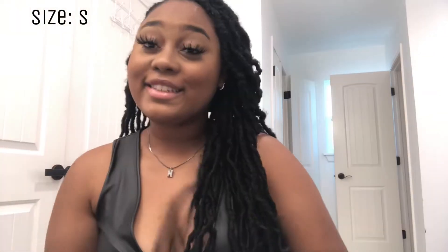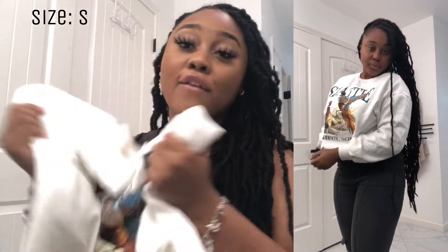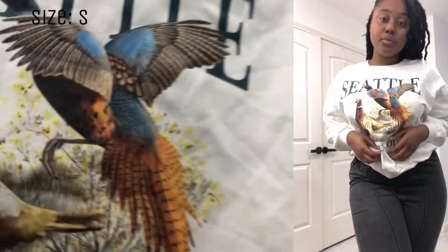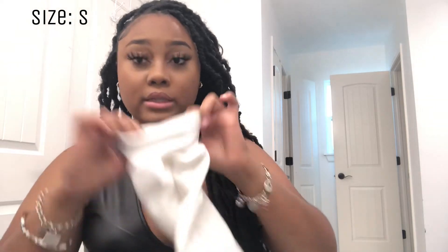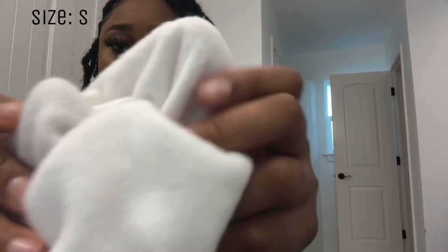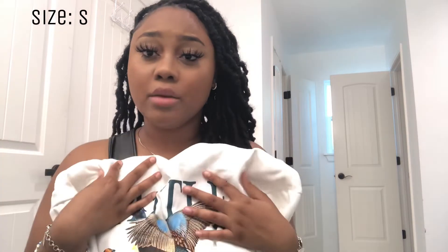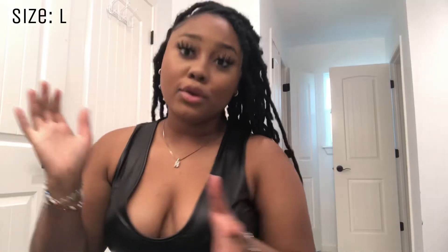Next is this hoodie — or sweatshirt. It says 'Seattle' on it and it's one of my favorite sweatshirts ever. It's super cute — green Seattle letters with a bird design. It's very thick so great for winter and it'll keep you warm. The inside material is super soft and comfy. It's in a size small but comes very oversized, so whatever size you are go two sizes down.